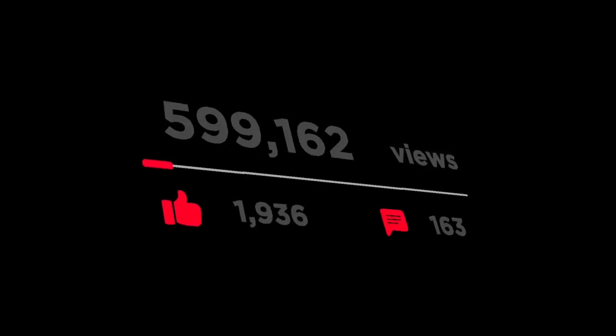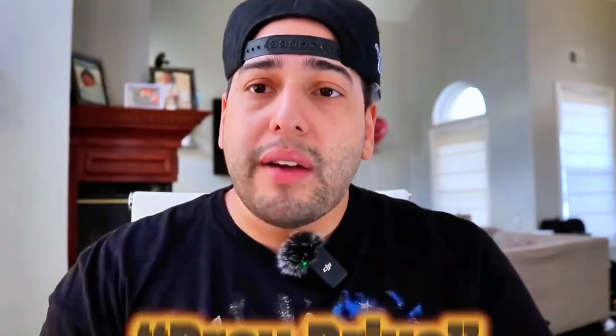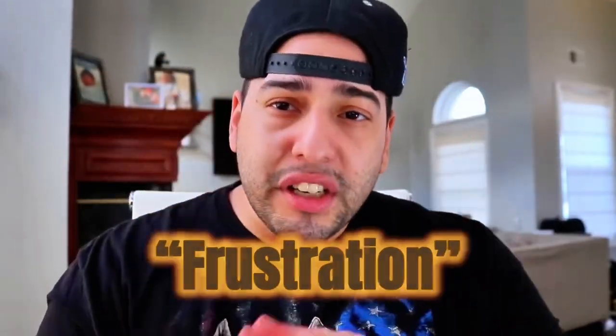That wraps up the video — hope each and every one of you enjoyed it. Please don't forget to like, comment, and subscribe to the channel, and check off the bell notification icon to become part of the family. I'm going to be doing a series showing and discussing the things addressed in this video — what prey drive looks like, what toy drive looks like, what frustration looks like, and how to bring it all together. Stay tuned, especially if you want to work your dog and get a better understanding of how to read them and what you're looking for. Have a blessed day and we'll catch you in the next one.